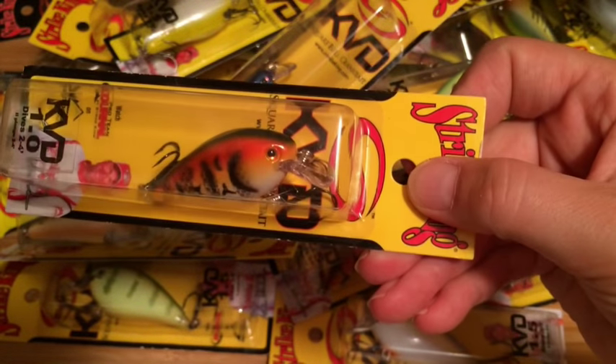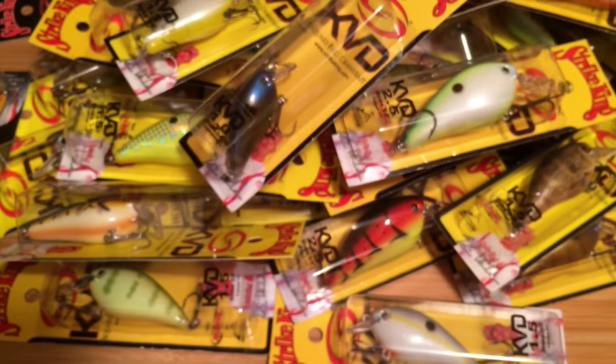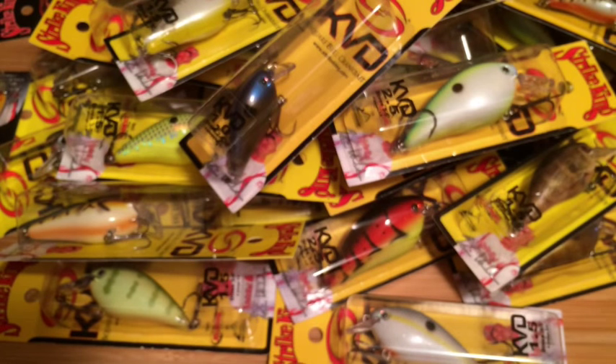I'm really kind of on the fence about colors. I think like I said, a few craws and a few natural colors would have been fine, maybe a shad or something. But this isn't something you're gonna — don't look a gift horse in the mouth. I should have plenty of colors here to really see what's what and what works where, and I'm really excited about trying out these Strike King KVD squarebills.